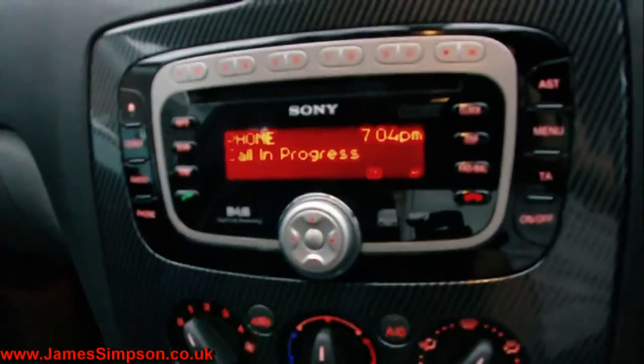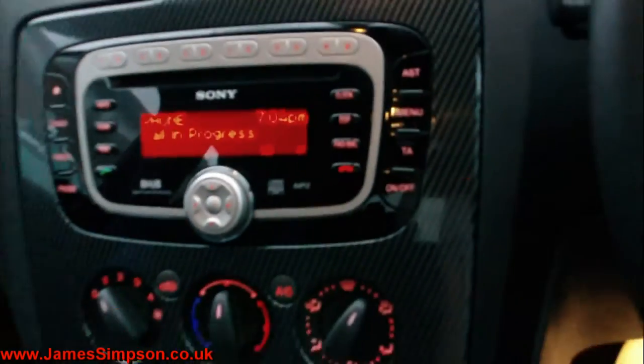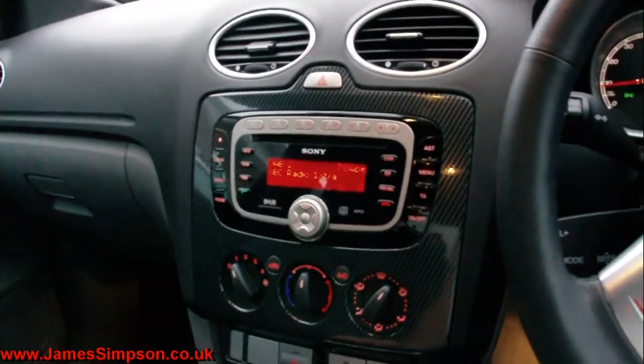And you'll notice on the display it pops up as mute, call in progress, and that's linked in. We want to have the actual CD player on AUX when we do it.